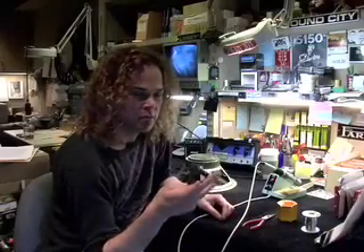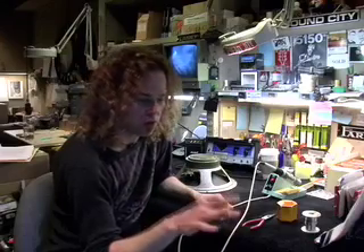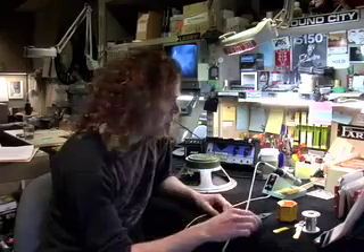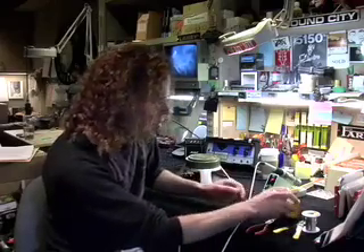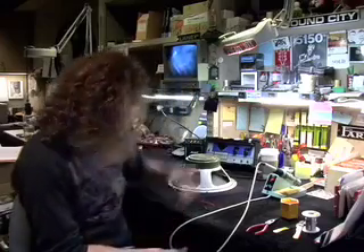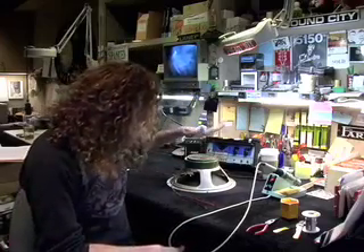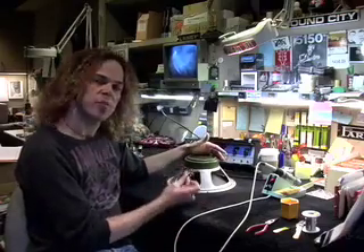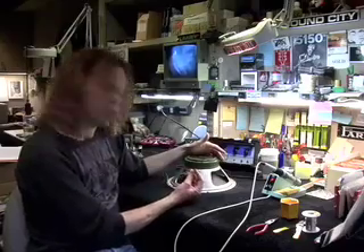Then you need a pair of wire strippers — a good pair. Get these at any hardware store or electronics store. A pair of needle nose pliers is good for holding a wire. I'm going to demonstrate what it's like to prep wires for soldering. I've got a reissued Greenback 25-watt Celestion speaker here and I'm going to wire these terminals with these wires.